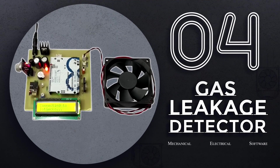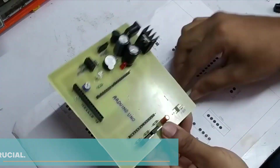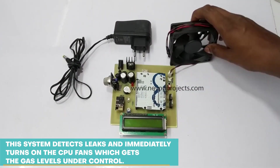Gas Leakage Detector. Detecting gas leaks and getting the situation under control is crucial. This system detects leaks and immediately turns on the CPU fan, which gets the gas levels under control.